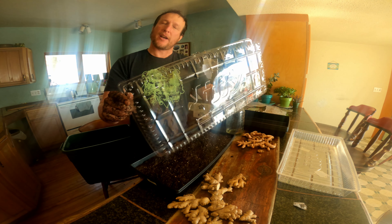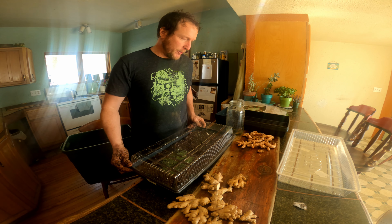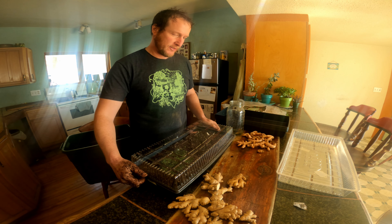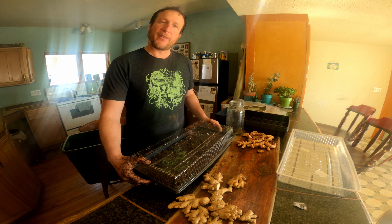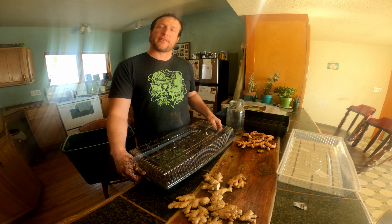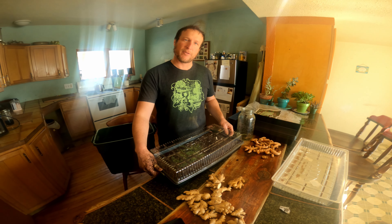The final step in the process for planting our ginger is to cover it with this greenhouse structure. Ginger and turmeric are both tropical plants, so they really like it warm. We're going to set this up in the sunshine on the table and let it heat up in there. Once you get it planted, it's just wait and see. We'll check in again in a couple weeks to see how our project is moving along.